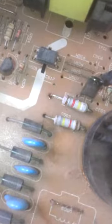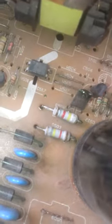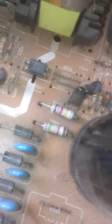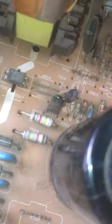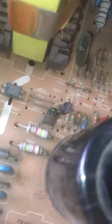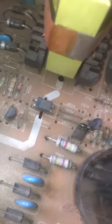Those resistors are high-resistance types. You can read their values by color code: yellow is 4, red is 2, brown is 1, and black is 0.